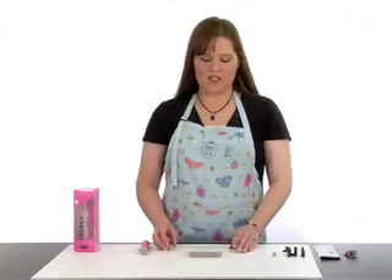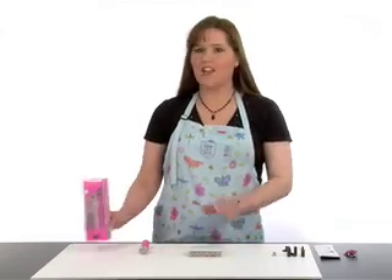My name is Shantae Wadley and I'm on the design team for Karen Foster Design. I am super excited to introduce to you the new tool from Karen Foster Design, the Scraparatus.